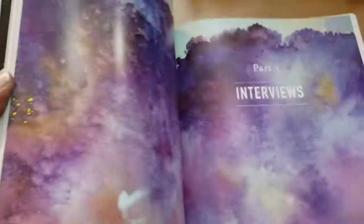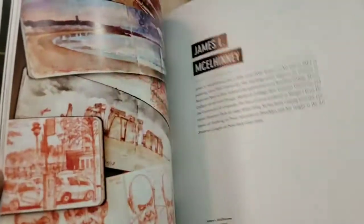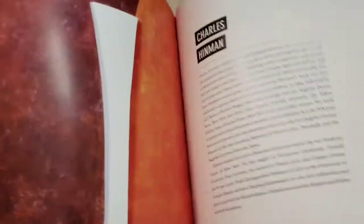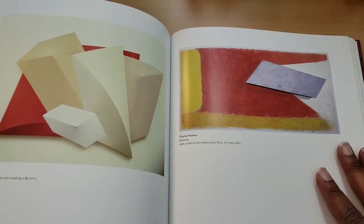I grabbed a few of these books right here because I want to cut them up — I thought they would be interesting. And I also think that this is a pretty sturdy spine. The paper feels different as well. My hands are dry from washing dishes — I usually use gloves, but not today; I was cleaning out something that needed attention.